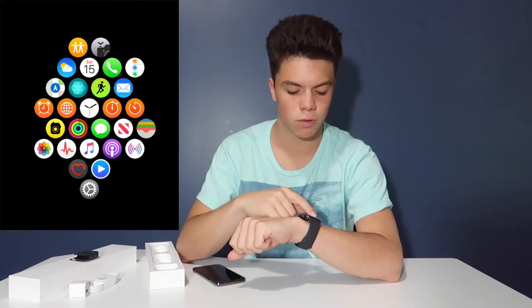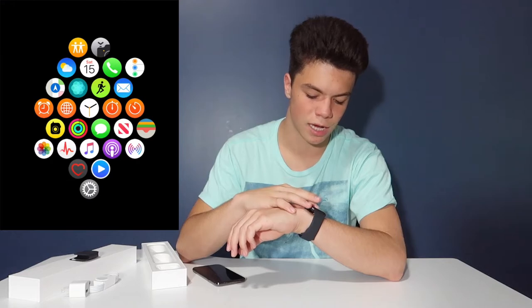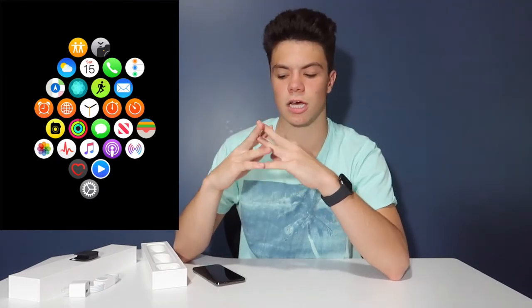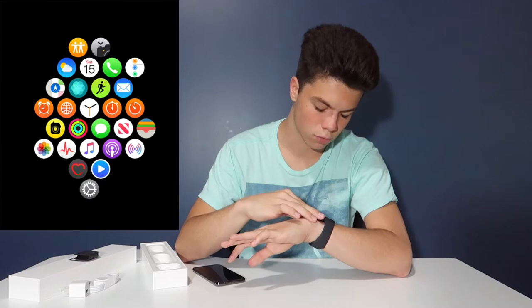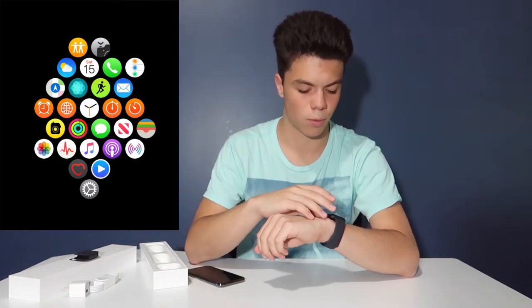The Activity thing calculates different activities and calories burned throughout the day. Then there's Messages, the News app, the Wallet, Photos — it will show you all the pictures that are in your favorites folder on your iPhone. And then the ECG scan — correct me if I'm wrong. The Music app, Podcasts, Apple Radio, Heart Rate, the Remote — I really don't know what that would control — and of course the Settings for the Apple Watch.